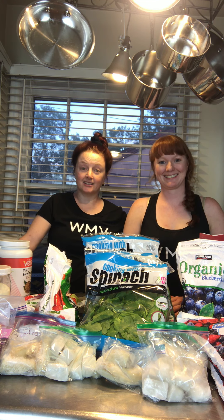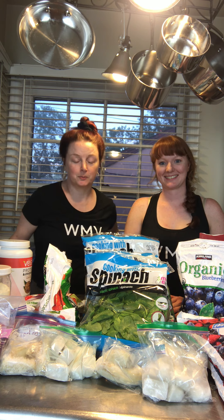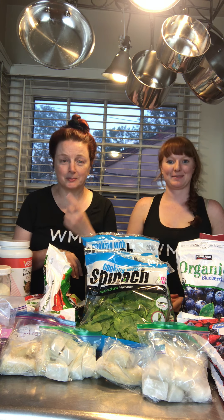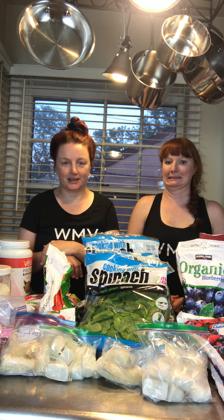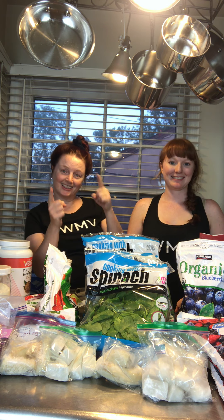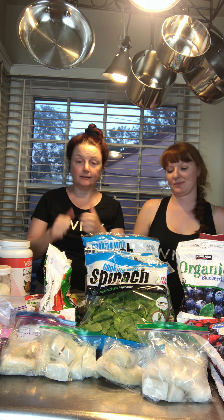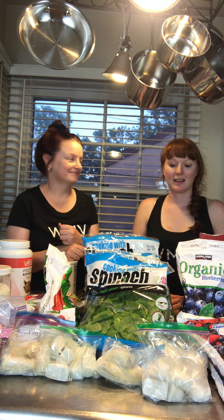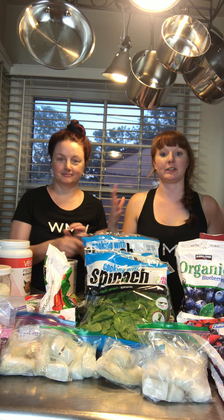Hi, welcome to Working Mom Village! Today we're going to be doing some more food prep. Nothing says get healthy like being out on a river — my face broke out and I probably had an allergic reaction, which means all my friends and I are now going to have to eat healthy. One of the easiest ways to do that is with shakes you just pull out of the freezer. Today we're going to be explaining what we do with our shake packs and how to make them.